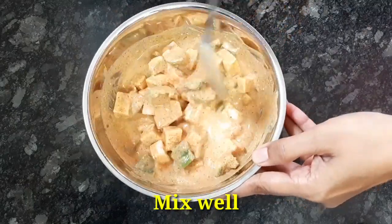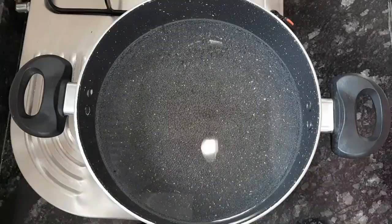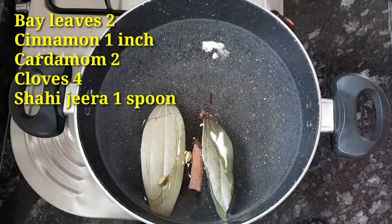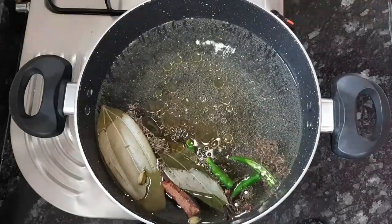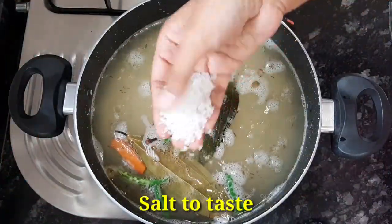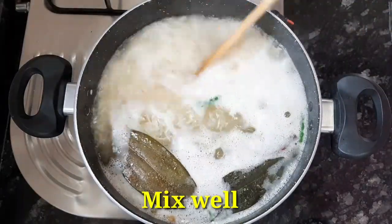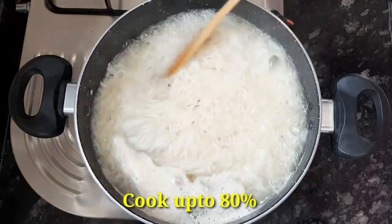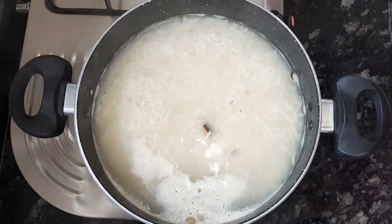Now add the marinade to the pan. Then add 2 ingredients in the pan, 1 spoon of shajira. Put 1 glass of rice in a bowl and add 1 cup of rice, mix it together. Add a strainer and add the rice.